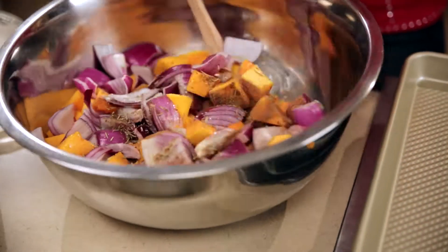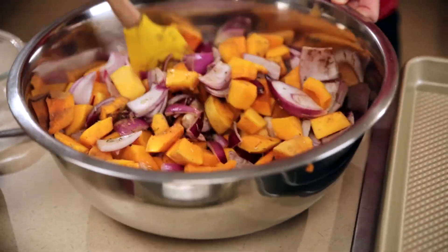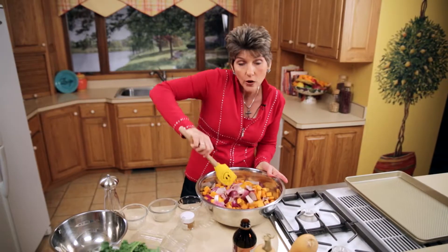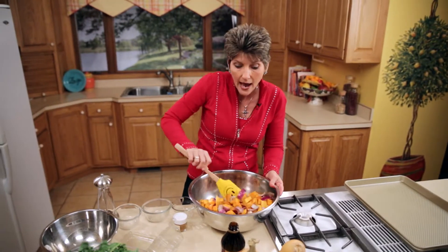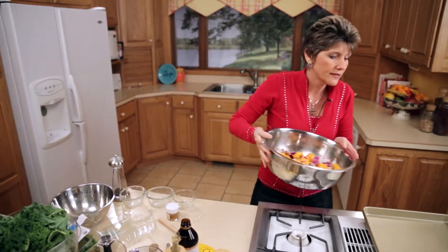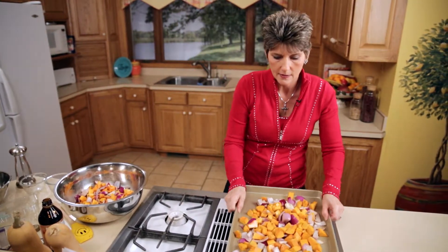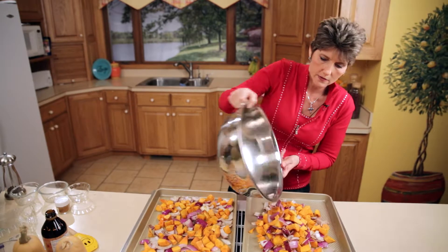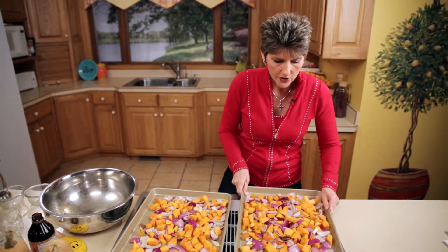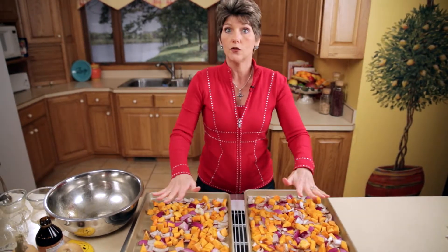We'll give that all a nice stir — we want the oil and the spices to be evenly coated all throughout. We're going to be roasting this in an oven that is preheated to 450 degrees, a very nice hot oven. I've already lightly greased the baking sheet. We want there to be quite a bit of room around the vegetables so they don't steam — if they're really piled up they'll steam rather than roast. So let's pop these in.